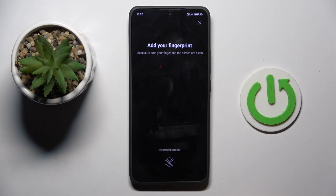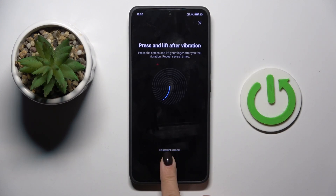Now you need to place your fingerprint right here, so just keep tapping until your fingerprint is fully added.